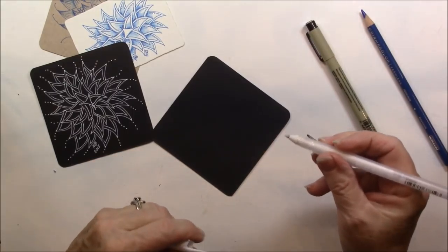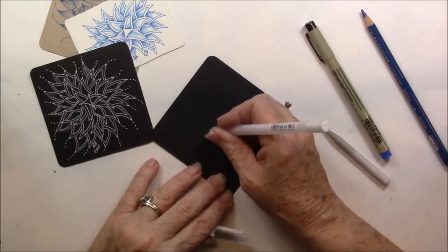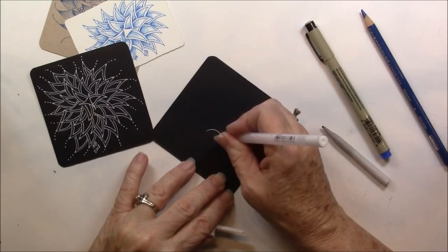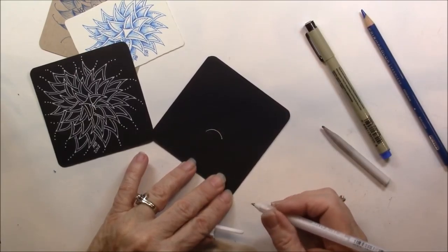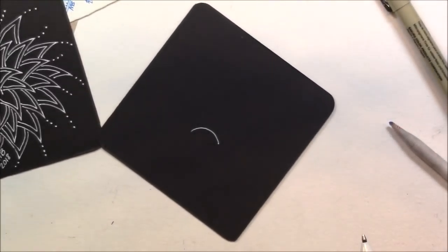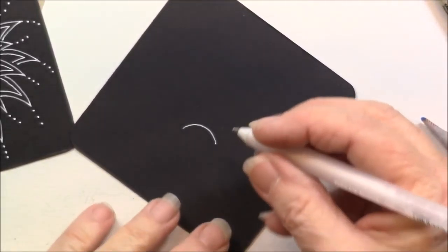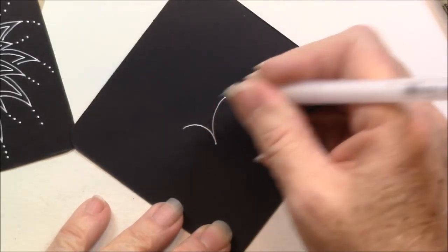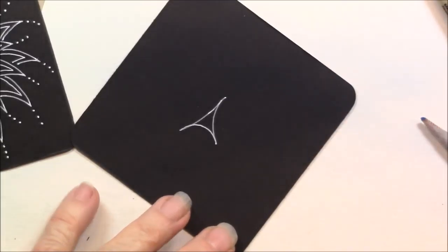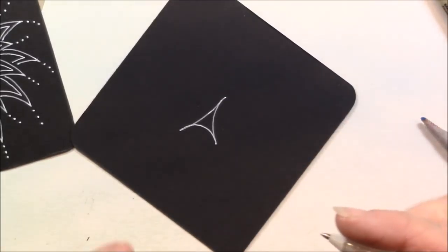I'm just going to demo on this black tile with a white jelly roll. You're going to see how simple this tangle is. It starts out — I'm just going to start in the center — with kind of a curved line. And then another curved line, and then another curved line.